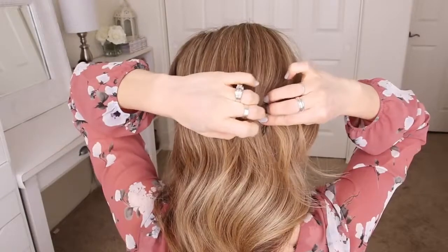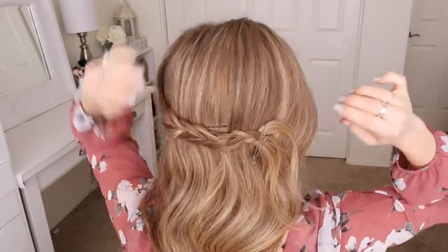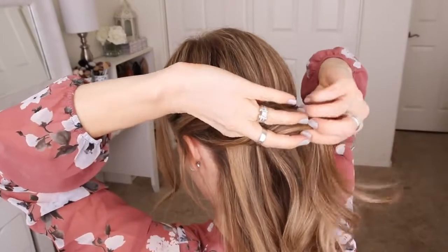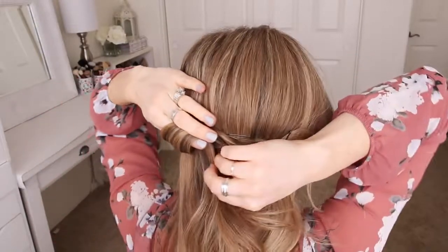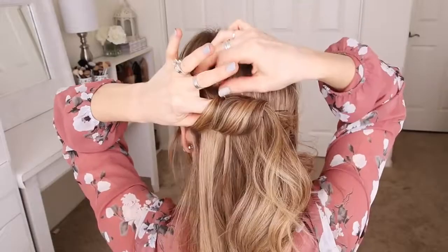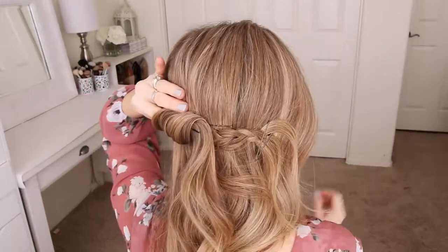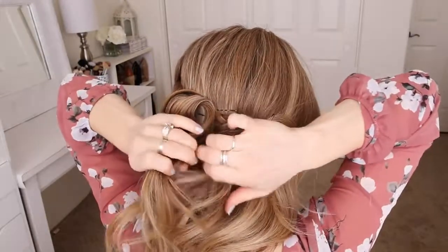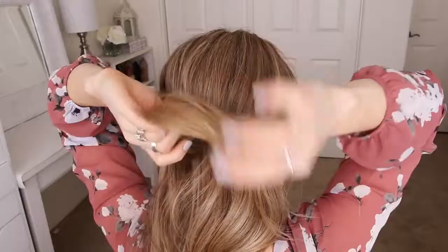Now I'm going to pick up a section of hair behind the left ear, create a loop over the braid, and pin it in place with bobby pins. Then I'm going to pick up a new section next to the first loop, create a second loop, and pin it right next to the first one.